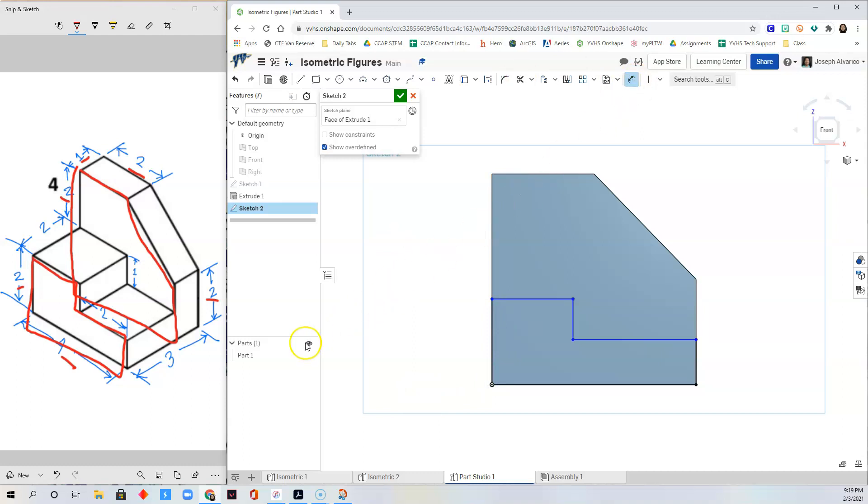Now we just need to dimension. The dimension of this is two. Click here, drag, and type two. Press Enter. The height of this part here is one. Click, drag, and type one. The height adjusted itself already. The last dimension is equal to two — click, drag, and type two. All of the lines are now black.